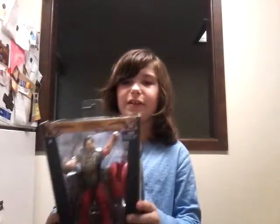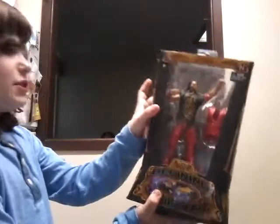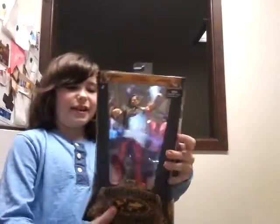Hey guys, it's Luke back with another video, and today, probably the most anticipated review I have ever had on my WWE channel. This is officially already my favorite figure in my collection — by the music and the title, you already know what it is. It is the Defining Moment Shinsuke Nakamura.